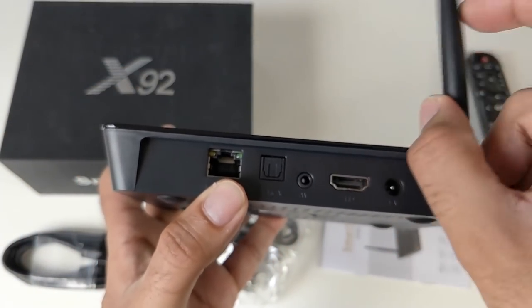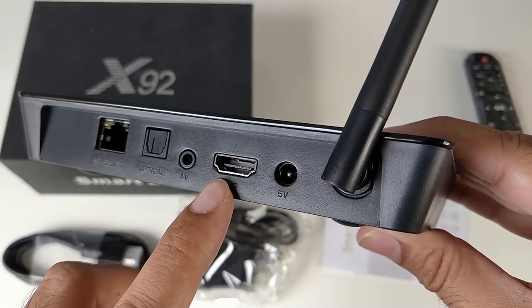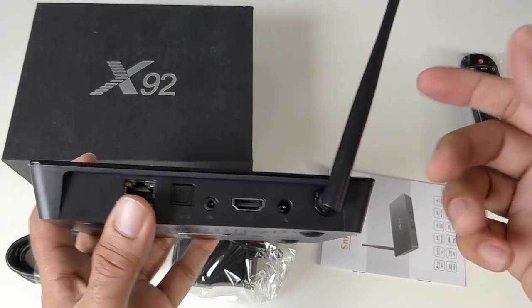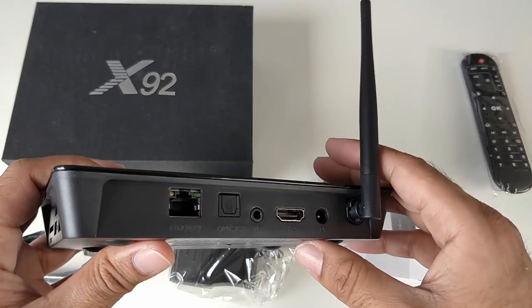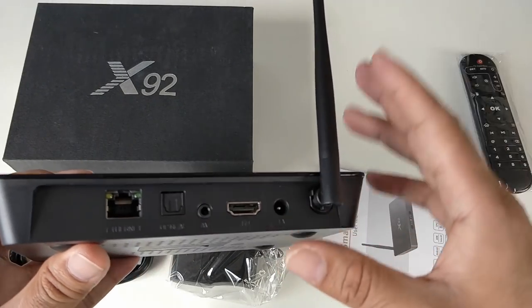On the back of the unit you have a network LAN port, optical out, AV port, HDMI port, and your power socket. Check this out guys — you've got a built-in high-gain Wi-Fi antenna. This is a built-in high-gain Wi-Fi antenna. You've got dual-band Wi-Fi so I'm expecting a strong connection.